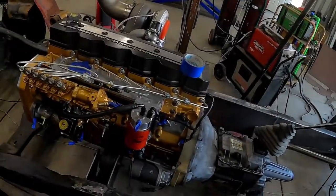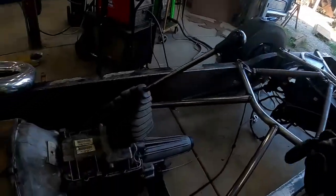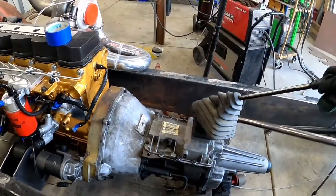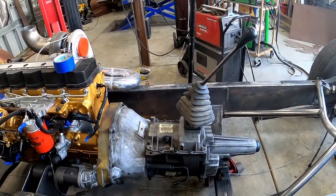The first bad idea was building this thing to make this much power, because now I have a huge problem of being able to put that power down. This five-speed transmission, as much as I want to use it, is just not going to cut it — it'll only hold probably 400 foot-pounds of torque.